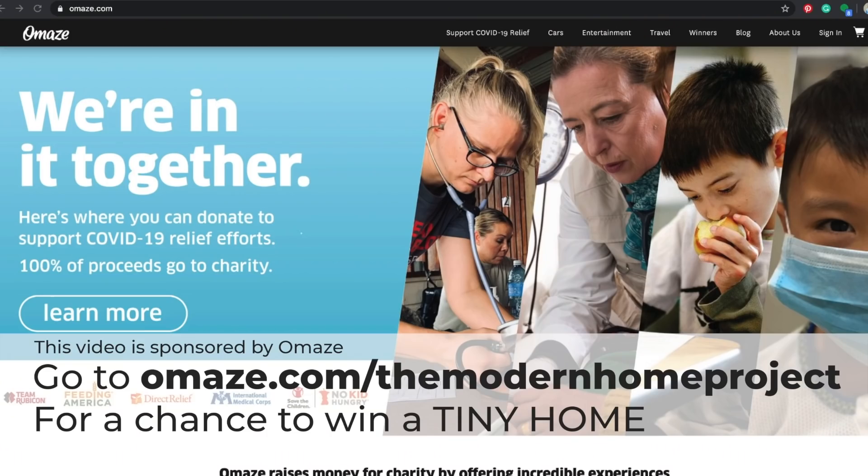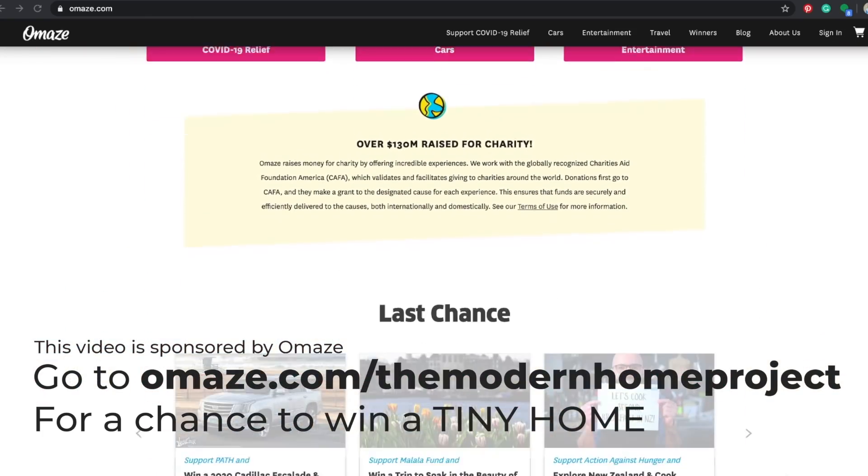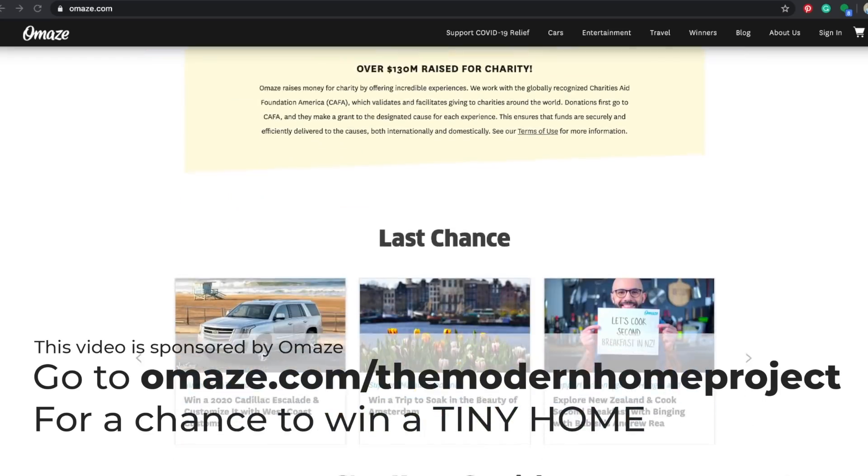We'll be working towards more projects aimed at more affordable housing in the future — that's really what my aspirations are. For now, enjoy the rest of the container house series, keep your eyes open on my Instagram where I'll be teasing the next property, and don't forget to go to omaze.com/themodernhomeproject for a chance to win your own tiny home. Thanks again, goodbye.